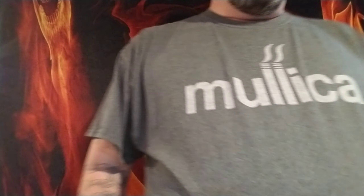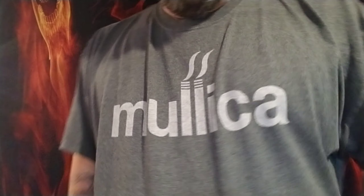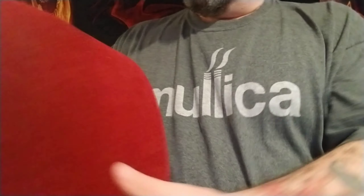Hey guys, Von Baden here. Today I'm going to walk you through the steps of making a close-up pad — a forming table, stuff like that. So stay tuned.